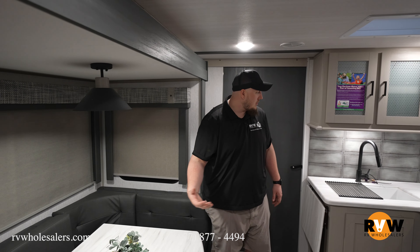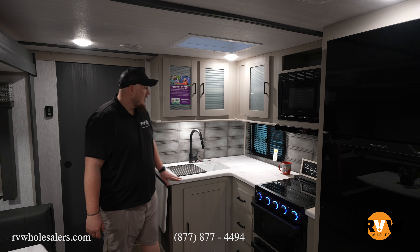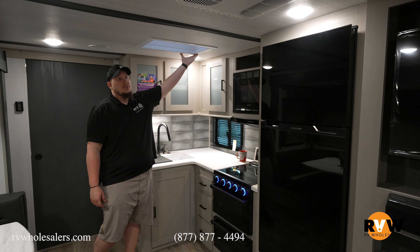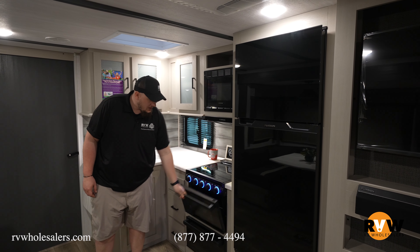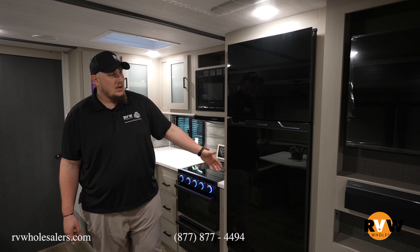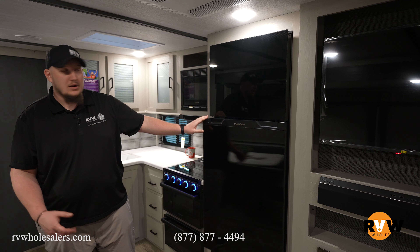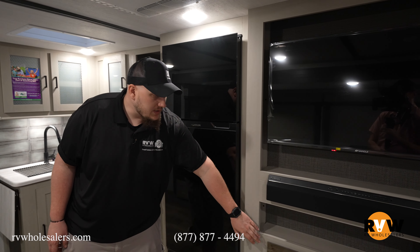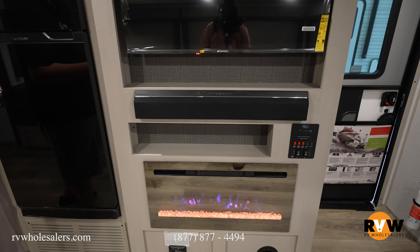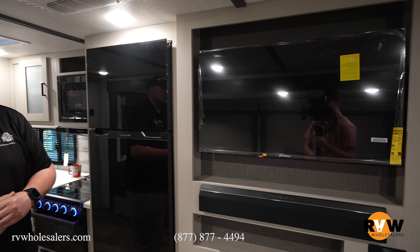Directly across you have a countertop extension, single basin sink, laminate countertops, and awesome cabinetry space all throughout with a nice skylight above. There's an awesome oven with a three-burner cooktop and microwave above. A 12-volt refrigerator keeps everything nice and cool directly off the battery as long as your battery disconnect is on. There's also a nice reflective fireplace — they went with the mirror design instead of the traditional see-through design, and it also produces heat so you're not running your furnace all the time.